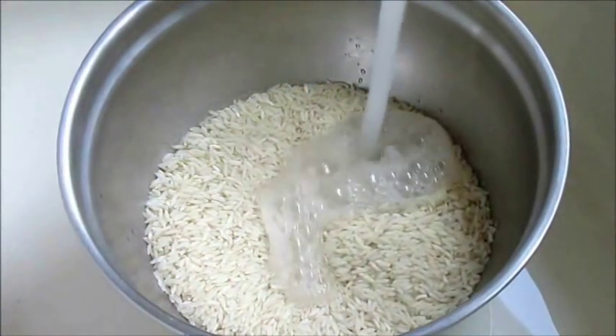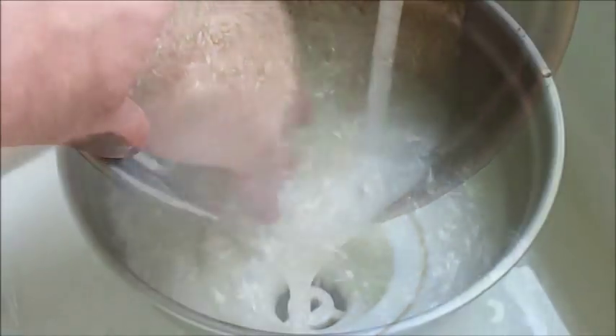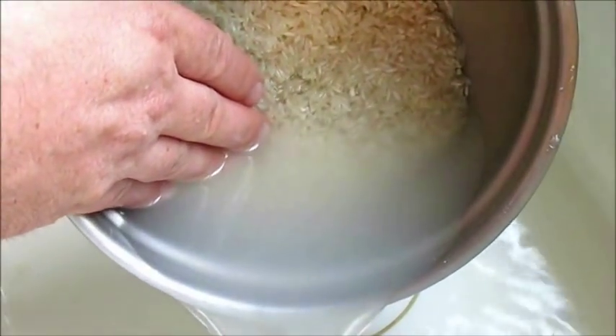Now another important ingredient is the rice, and this really affects the flavor if you don't clean it. Make sure you give it a good rinse two to three times — get all that chalky, stale taste out of it. It'll make all the difference in the world if you do it this way.